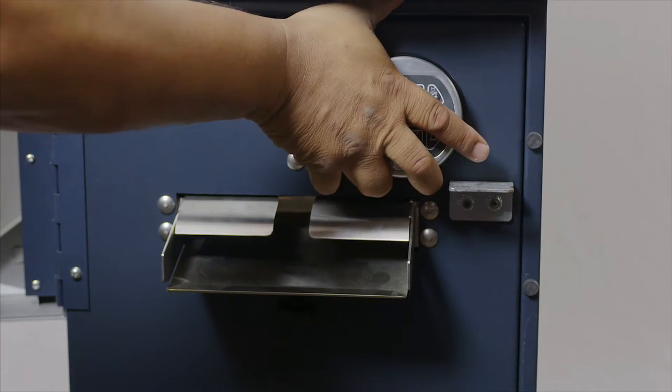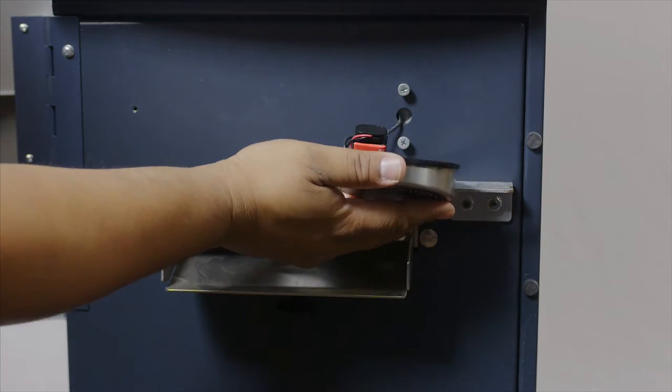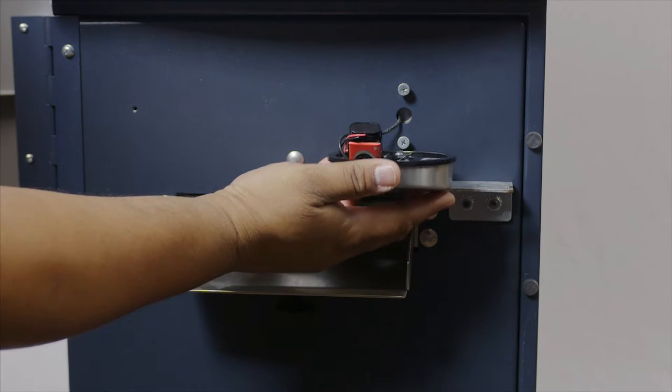To replace the battery in the lock, lift the lock up. The battery is a 9-volt battery located in the rear of the lock.